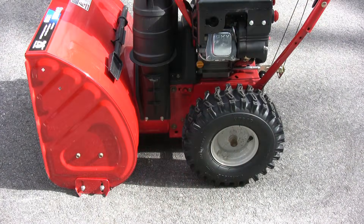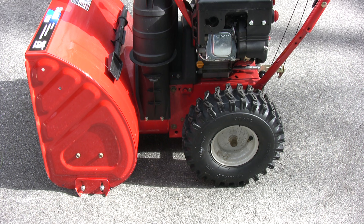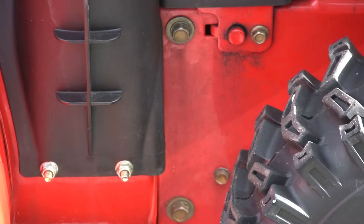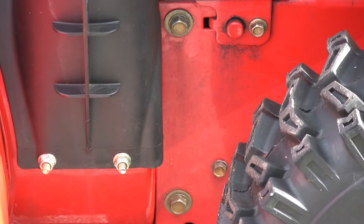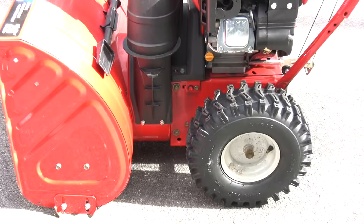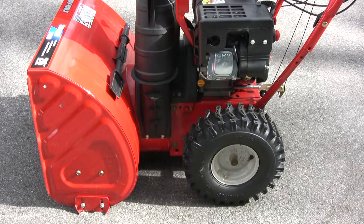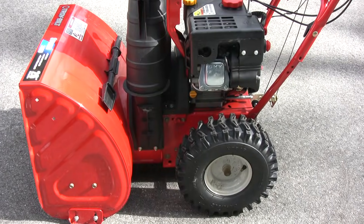In order to remove the gearbox, we're going to have to separate the two halves of the blower, and then we'll be able to remove the auger assembly. The bolts to separate the front and rear half are those two big bolts right there in front of the tire, but we have some other stuff to do first, like remove the chute and disconnect some drive pulleys.